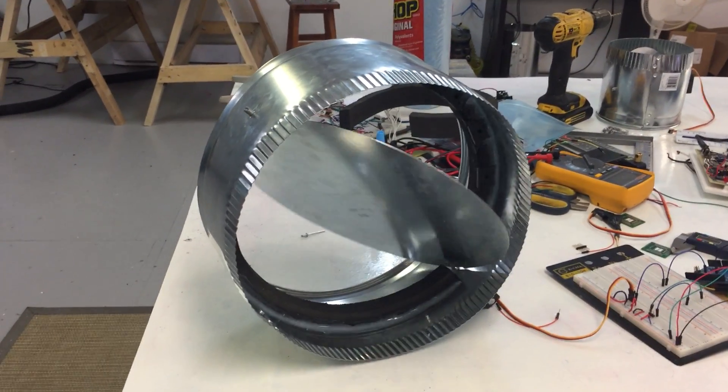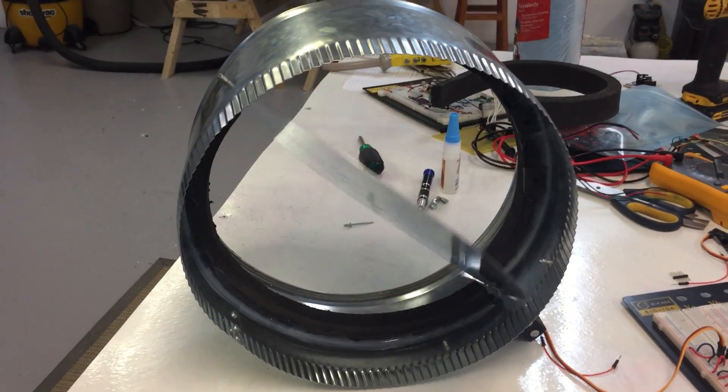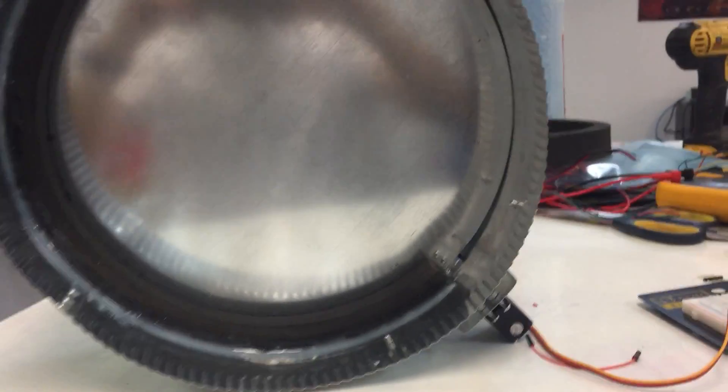This is a demonstration of our magnetically sealed actuated duct damper. Here we have a 12 inch round damper actuated by a 5 volt DC stepper motor.